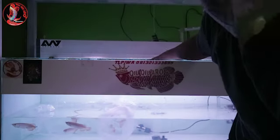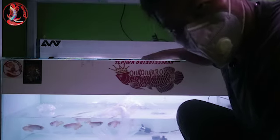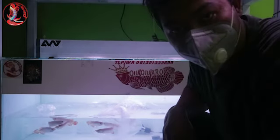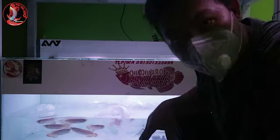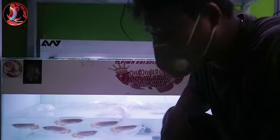Ini ikan arwana Super Red, size 13 cm. Kalau yang berminat boleh cek deskripsi. Kita lokasi di Bandung, Jawa Barat. Pengiriman dijamin ikan sampai hidup.